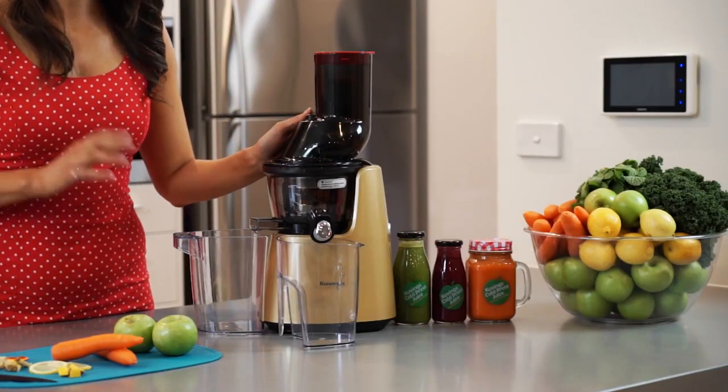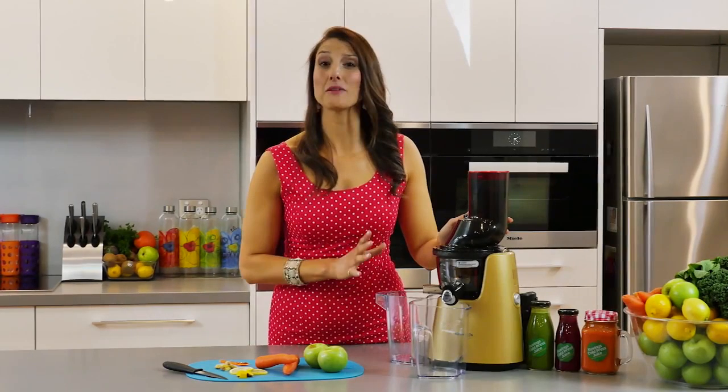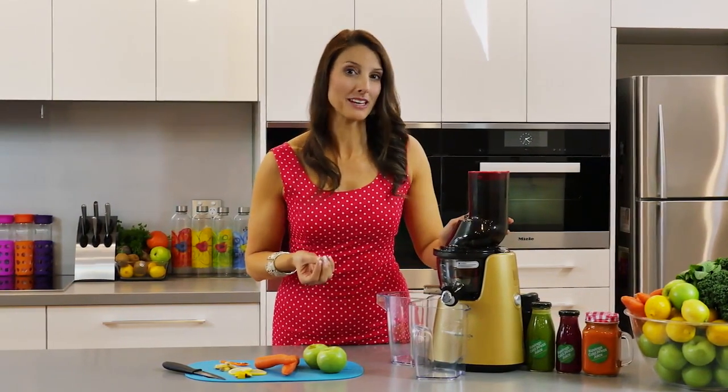I'm going to be using the C7000 professional juicer and what I love about this one is that it really allows the juice to have less pulp in it, and that way it really just runs through your body a lot easier.